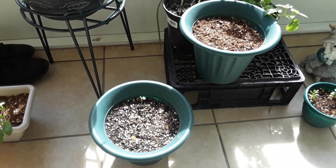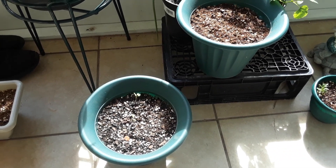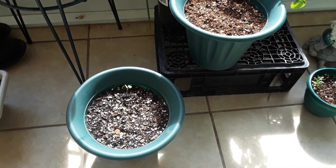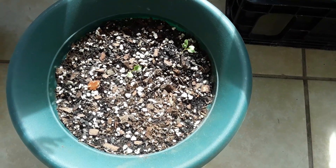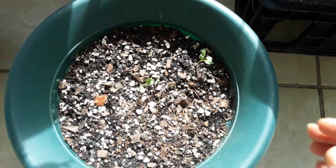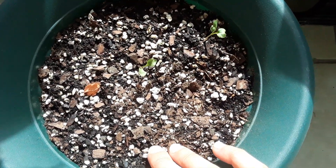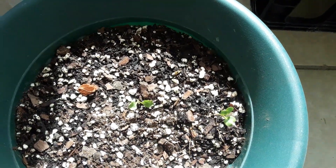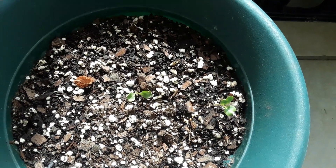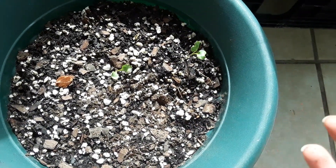Hey guys, welcome to another episode from Stacey - here we grow again. Today I just want to go over some tips on watering the garden and finding your happy medium. Even I struggle with watering nowadays because of the climate. You have to adjust by what mother nature is doing - it's gonna be hot, cold, rainy, foggy, moisture in the air - it all depends on your climate.